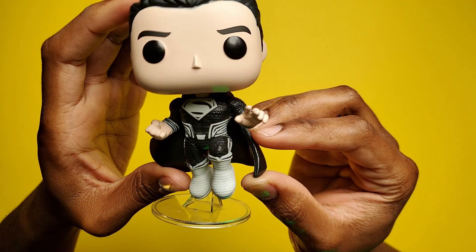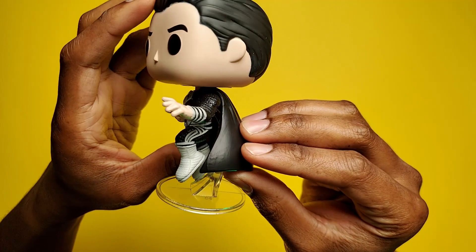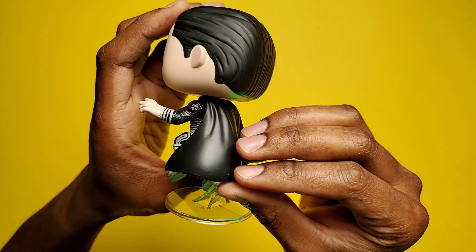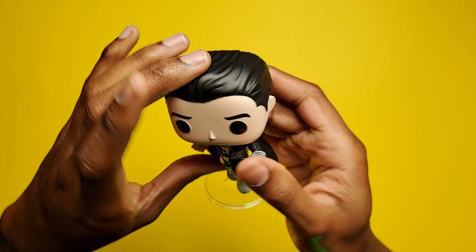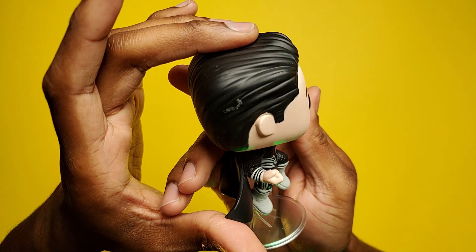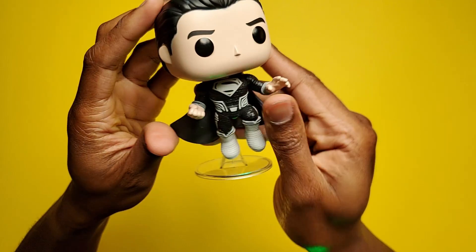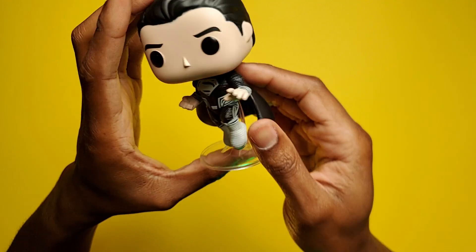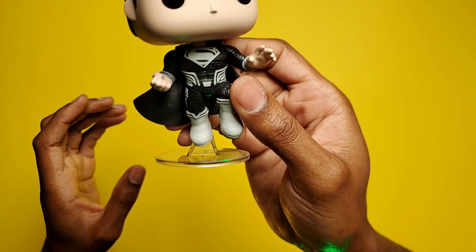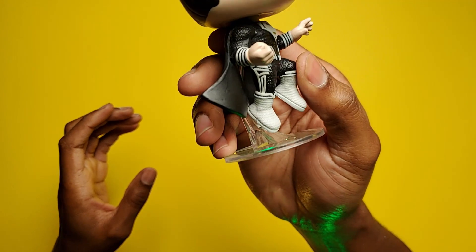I have no problems with it too much. I would love to get some of the black and white versions of a similar pop, but this one has a few imperfections. Not absolutely perfect, but I love him in this black suit. I think it's absolutely awesome, and I am a mega fan of that guy.